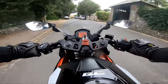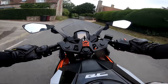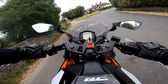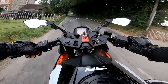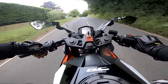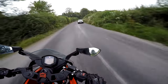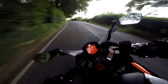Below 3000 revs it's a bit vibey and there's not really much happening, but hit 4000 and that's where all the torque starts to come in to pull you along. So you don't have to ring this thing's neck all the time — you can sit in that torque band and get pulled along at a very reasonable pace. Top speed is around 110 — you're not going to be breaking any land speed records on this.